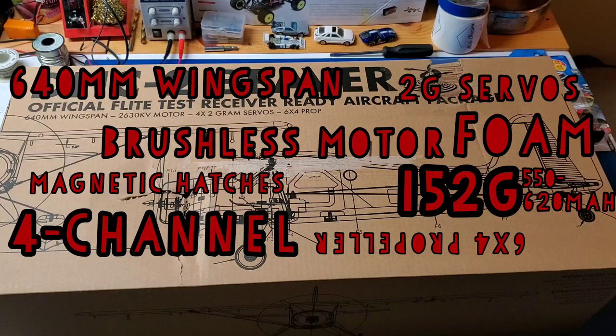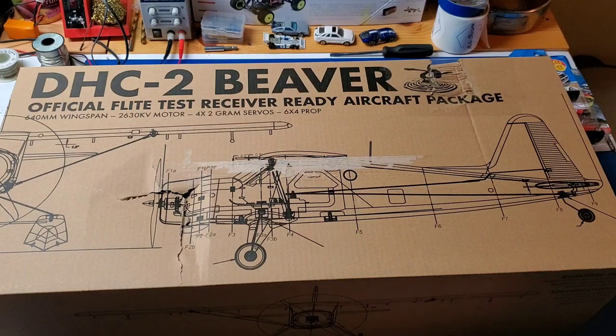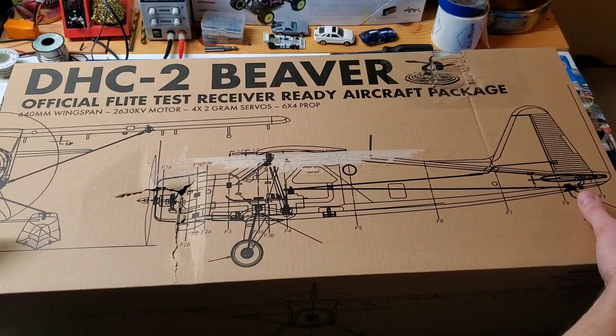Flight Test recommends that you use a 550 to 620mAh battery, and that should give you around 8 to 12 minutes of flight time. Now, without further ado, let's open this thing up.